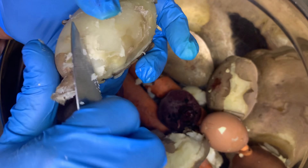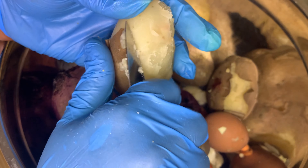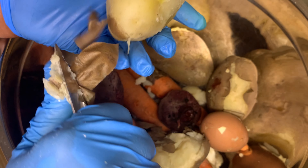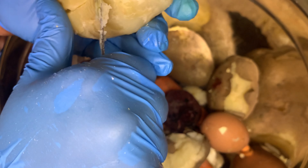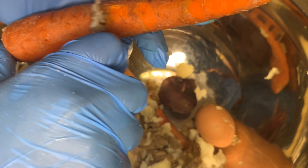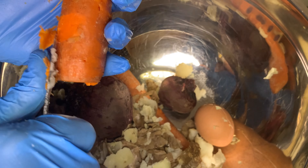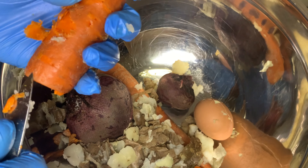Now that everything is done cooking, I'm going to start removing the skin off of them. I'm going to peel my potato. If you're in a rush, you can also peel your potatoes in the beginning, cut them up and then put them to boil — they will finish boiling quicker that way. Then I'm going to clean my carrots by removing the skin. It's so easy because the carrot is already cooked — taking off the skin is like cutting butter.